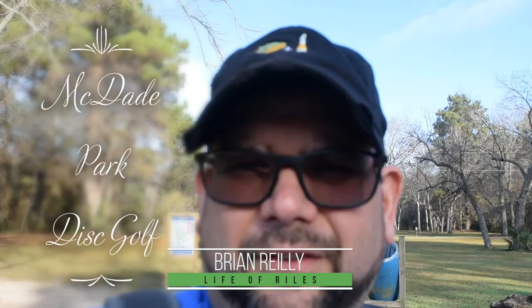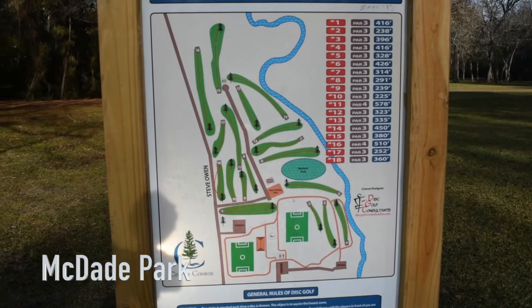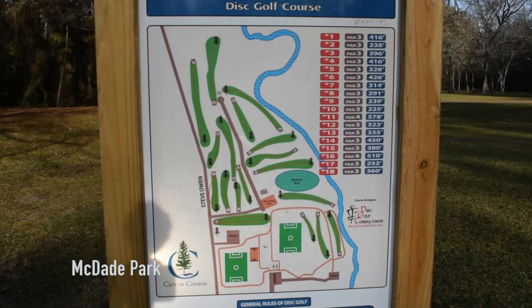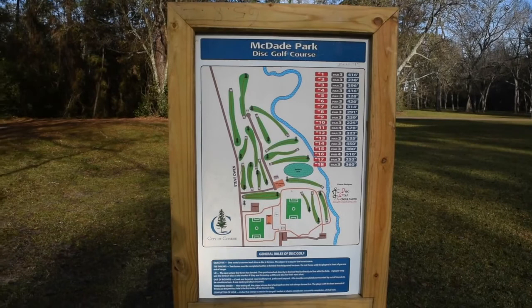Good morning and welcome back to the channel. Today is Christmas, December 2019, and I decided to get out here to McDade Park to throw a little disc, play some disc golf, and show you how bad I suck. Anyway, let's take you through the adventure and see if I can get any nice shots. As you can see, this is the course we're playing today — McDade Park. It's actually a nice course, not bad, some challenging holes, some tight shots, couple par fours. If you haven't been up to Montgomery County and tried this course, you should check it out. Let's get to it.